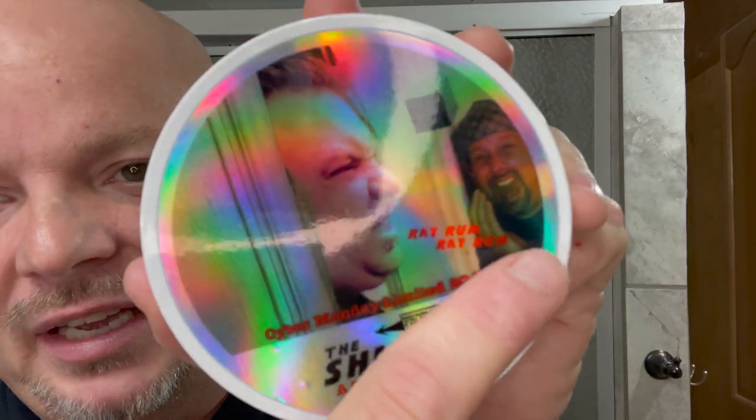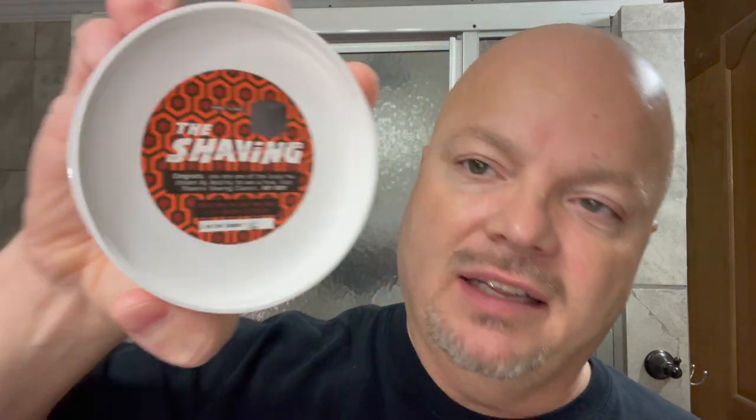It says right here 'Ray Rum.' And on the underside of this lid it says 'This one's for you, Ray' — or 'Here's Ray.' It's got a number; I got number 16. This went on sale Cyber Monday, I believe I just got it yesterday. Really, really nice scent on this soap. The first thing that I get is like a buttery rum, and then it's followed by a little bit of Bay Rum.